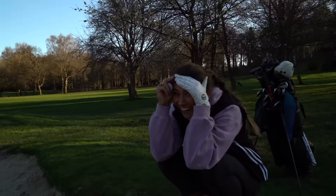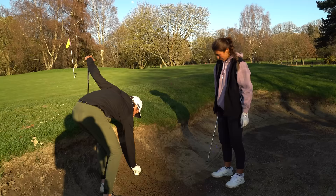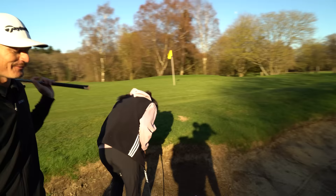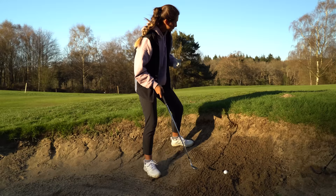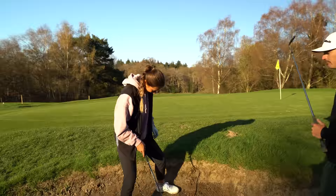Mia attempts the shot but is confused. Matt points out she's playing as if she's left-handed. "For some reason, Mia just forgot she's actually a right-handed golfer." Corrections follow: aim right, turn your whole body, ball in the middle of the stance.